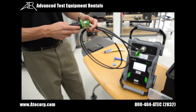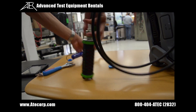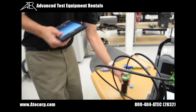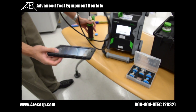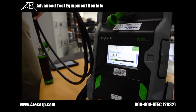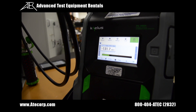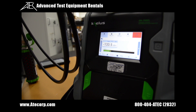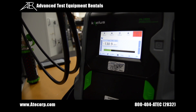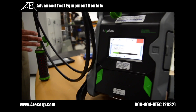Now we're going to connect the low PIM load onto the end of this test cable. With the low PIM load connected, we press the RF on button. The reading should be below -107 dBm. The RF is on and the PIM tester is reading well below -107 dBm, which means that up to this end of the cable we do not have any problems.